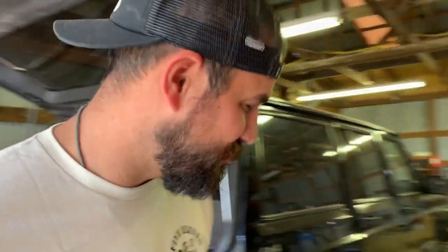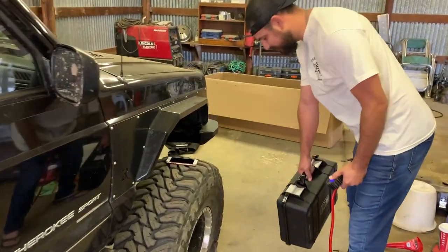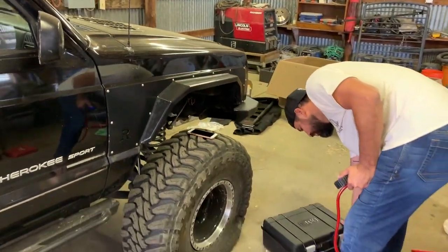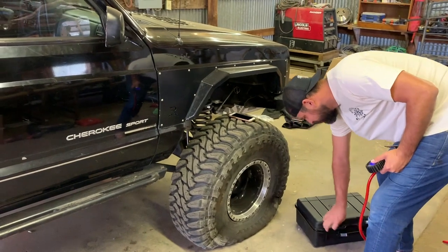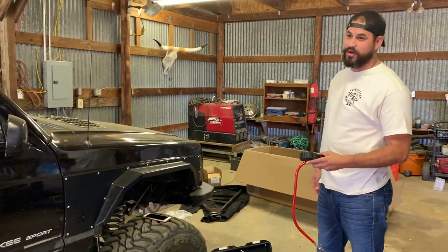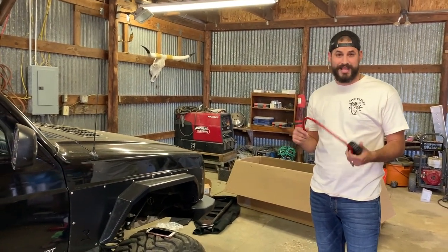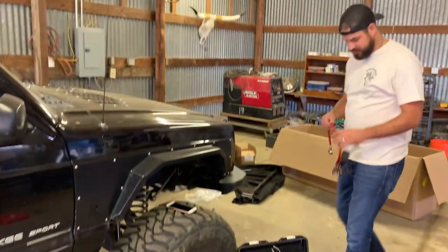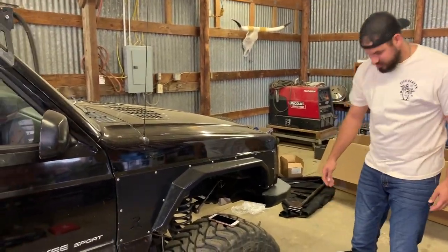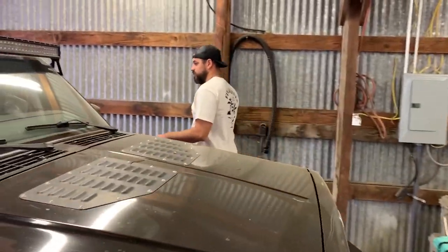First thing you want to do before you put anything up to your battery is turn your car on. I made the mistake of not turning my car on, and after about three minutes my battery was dead. So first thing — pop the hood, turn the Jeep on, then hook it up.